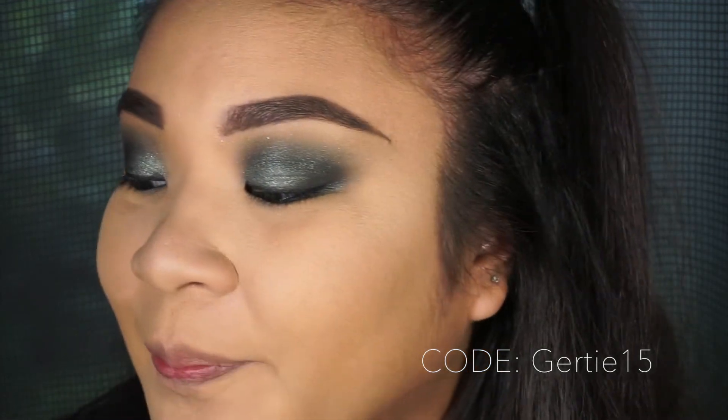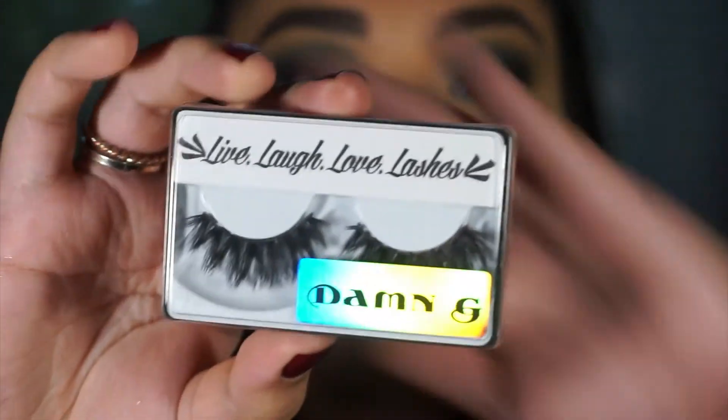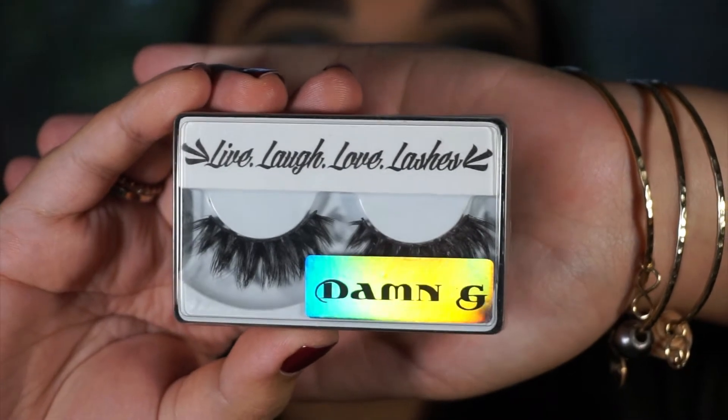Next we're gonna curl our lashes and put on eyelashes. The lashes I'm using today are from Live Laugh Love Lashes on Instagram — they were really sweet and sent me a discount code, so use GERTIE15 to get 15% off. The lashes I'm using today are called 'Damn G.' The reason I got this pair is because when I was younger my nickname was G, so when I saw 'Damn G' I had to get it.